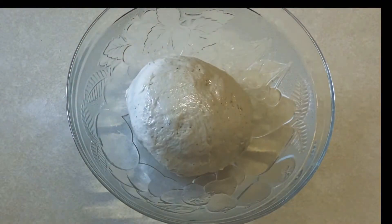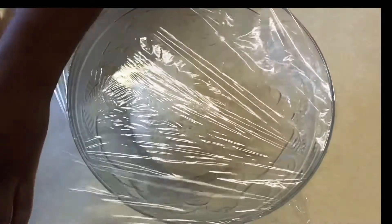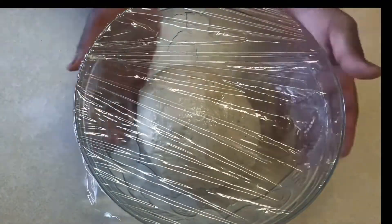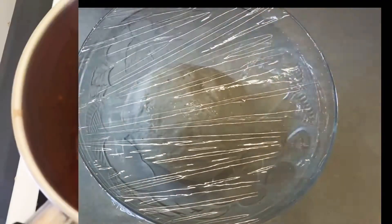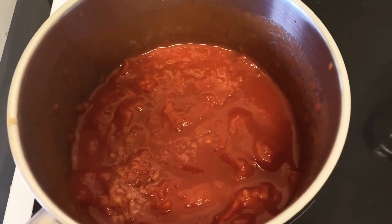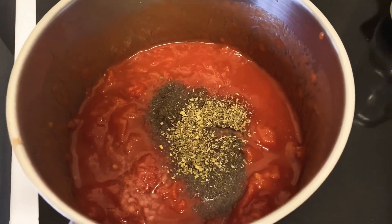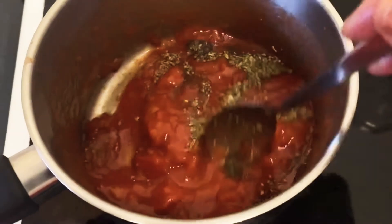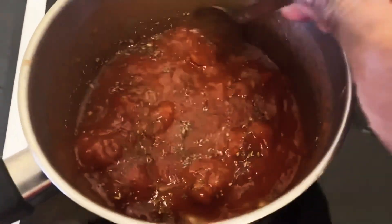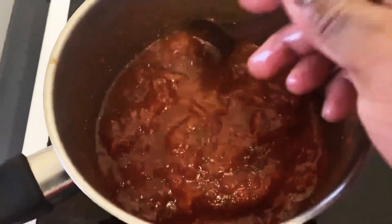I'm going to cover with some cling film and leave aside in a warm place. While I'm waiting for my dough to rise I'm also going to start preparing my sauce. All I'm using is some diced chopped tomato, salt, oregano, black pepper, and some oil. I'm going to mix that together and cook on a medium heat for about eight minutes, then set it aside to cool down for later.